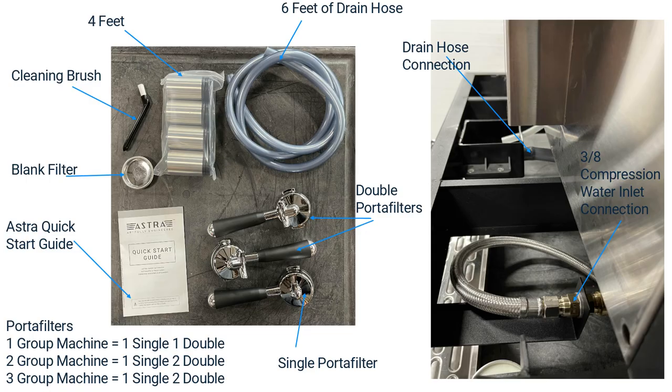These machines have a 3/8 compression fitting for the water inlet connection. In the kit for the Mega Machines there is a quick start guide, portafilters, a blank filter for back flushing, a cleaning brush, 4 feet for the machine, and 6 feet of drain hose that is to be connected to the black drain cup under the drip tray.